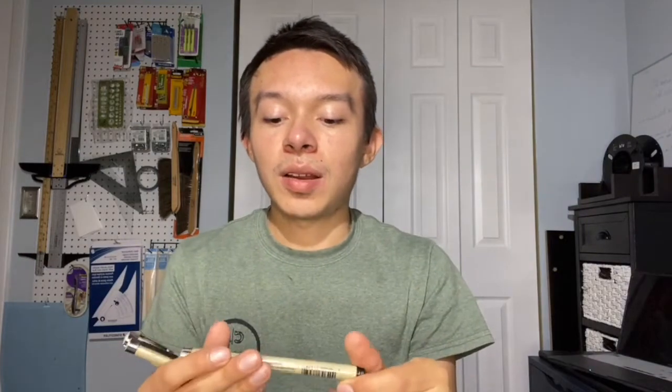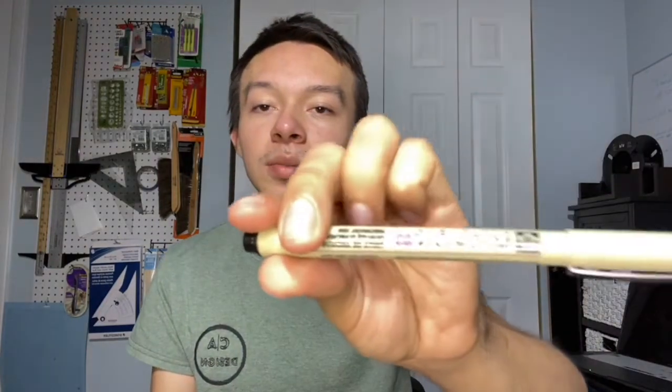The sizes are labeled on the cap — Micron and Prisma. I'll include everything in the description so you know what I recommend and can look back. I'll also look for links to Amazon and other websites where you can easily find and buy them.